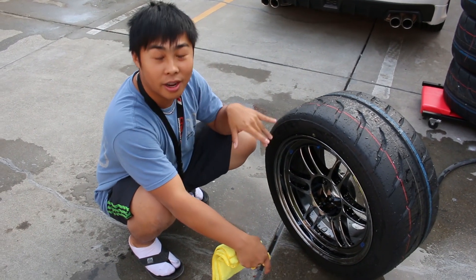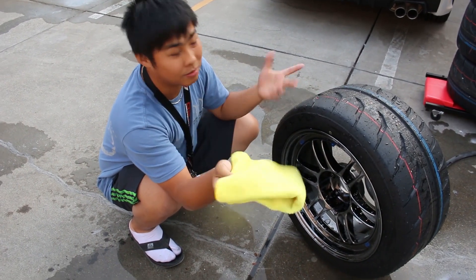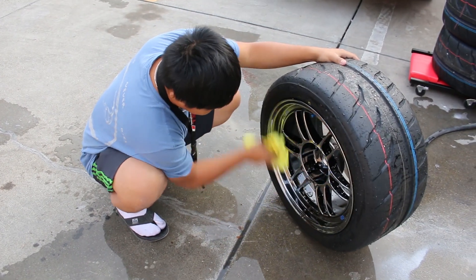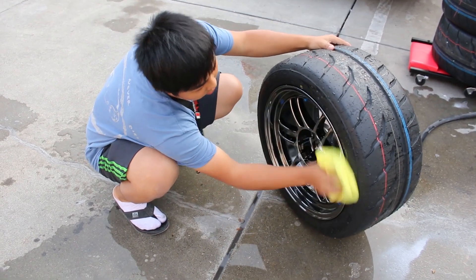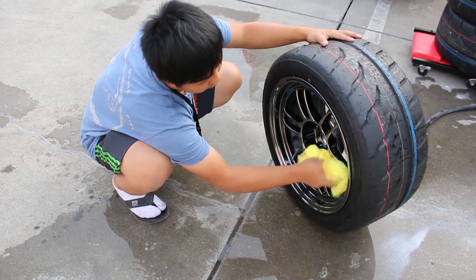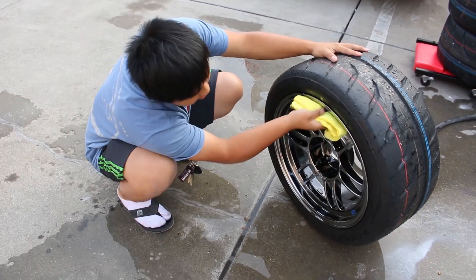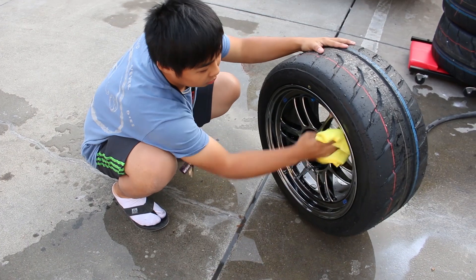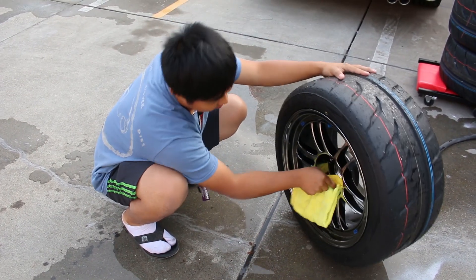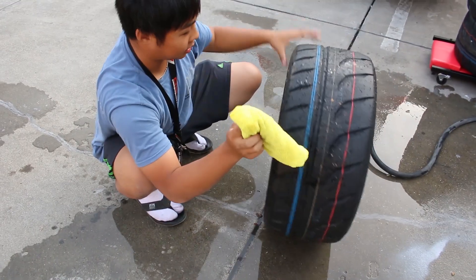I've got the wheels rinsed down and checked that everything is clean. Now grab a microfiber towel you don't really care about — some cheap ones work fine — and thoroughly dry it. Make sure there's no water left; there will obviously be some around the tire bead area, but get the majority out. You're going to prep it for ceramic coating with an alcohol wipe-down right before applying. The whole ceramic coating process typically takes about an hour if you do every little step.